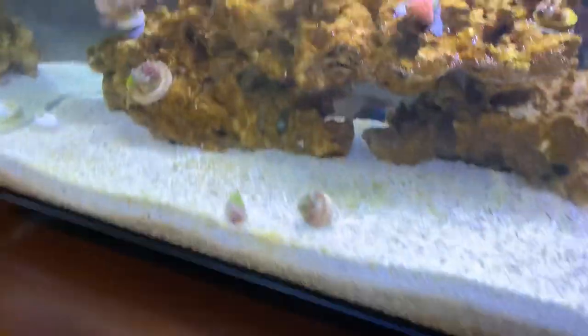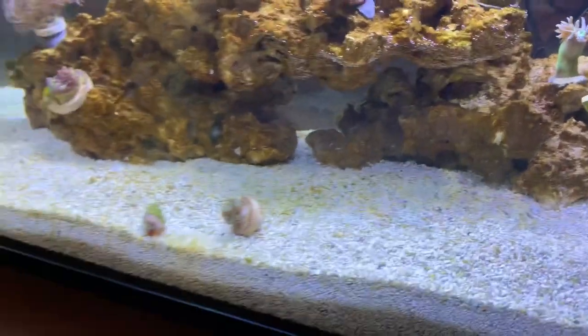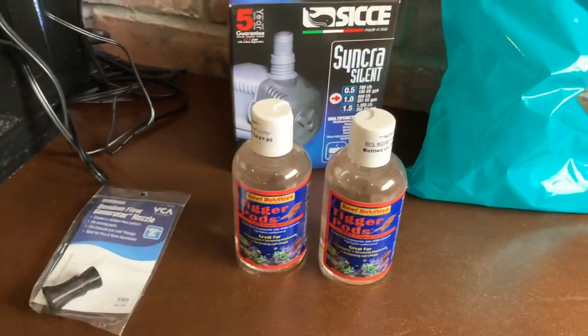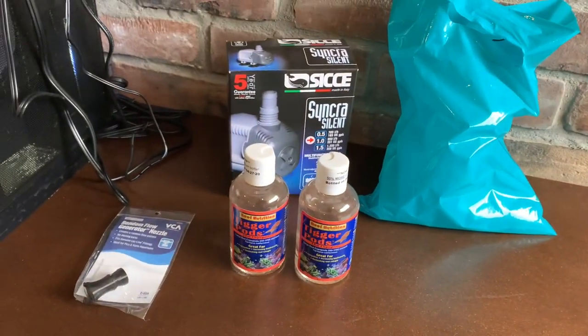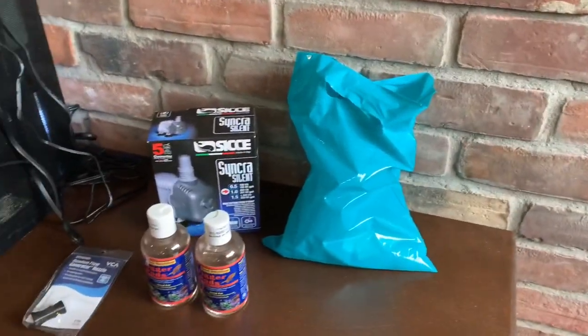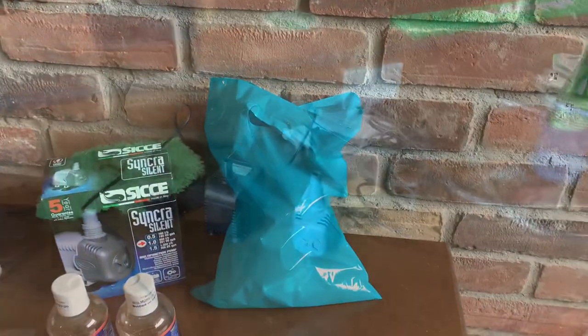And then for my dragon mandarin in the back — you can see him there, that's Hank. She's actually a female but my daughter named her Hank. We've got two bottles of copepods, plus I've got some phytoplankton and more copepods coming in the mail. Stay tuned and I'll show you how this all works, how it's installed, and who the special guest in the bag is.